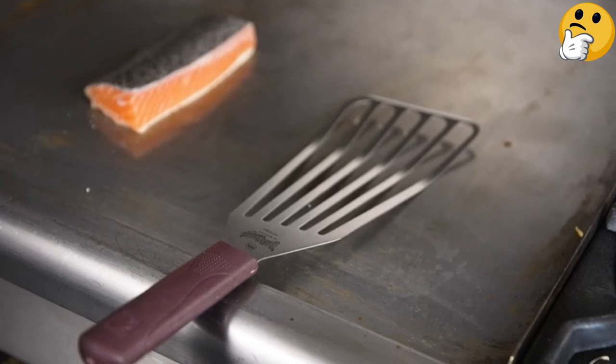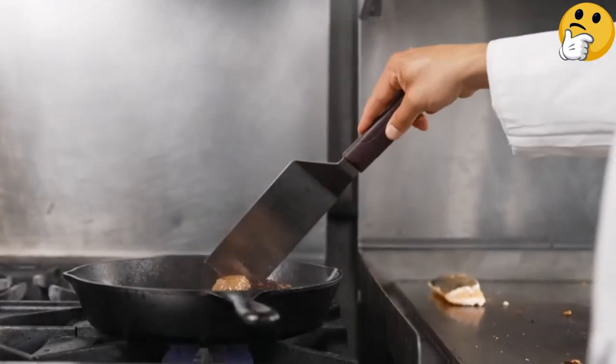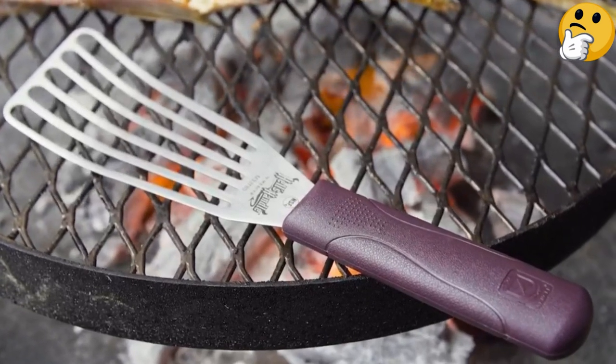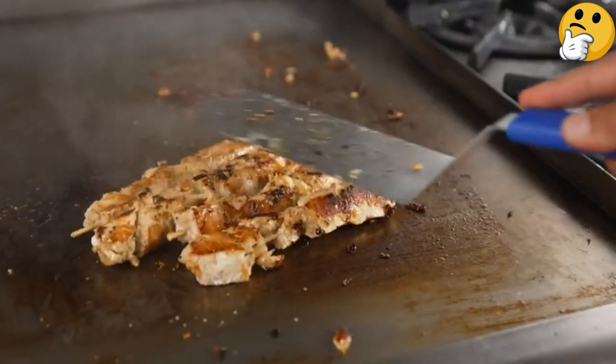The Hell's Handle material on this and many other Mercer Culinary tools absorbs less heat and stays cool to the touch. Its 9-inch blade is by far the longest of the tools we tested, and it offers a great combination of strength and flexibility.